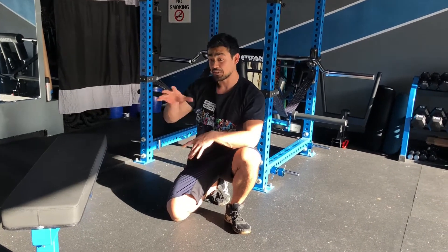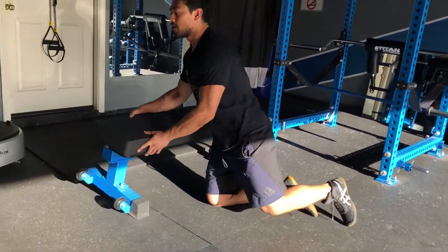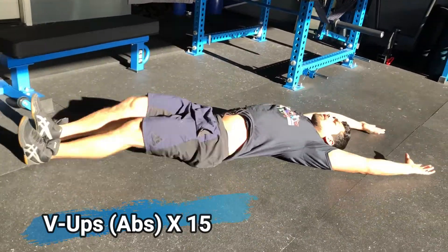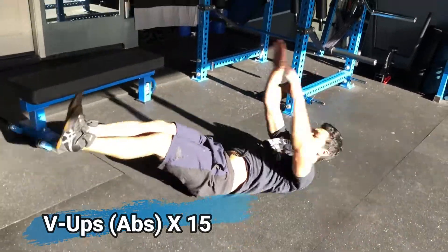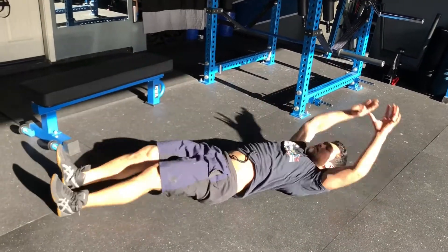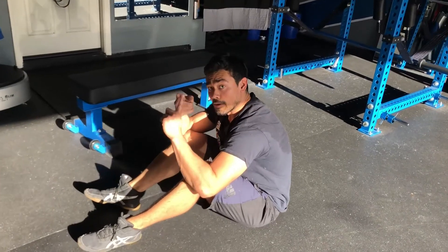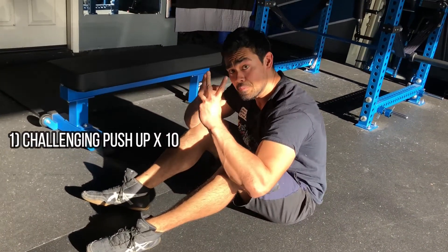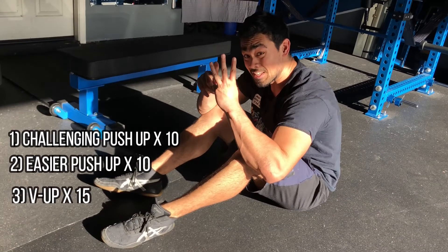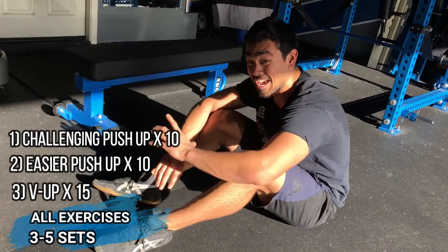After you do that, your chest is going to be feeling it, so to let your chest rest you just need to hit your abs. Laying down, you come up and reach for those toes for the V-up — go for 15 reps just like that. So you have three things to do: the more challenging push-up, the easier push-up — both for 10 reps — and a V-up for 15 reps. Repeat that anywhere from three to five times.